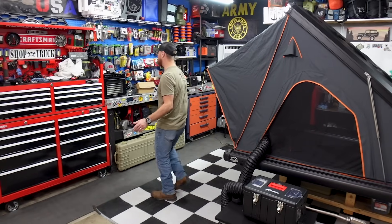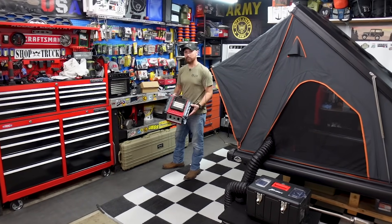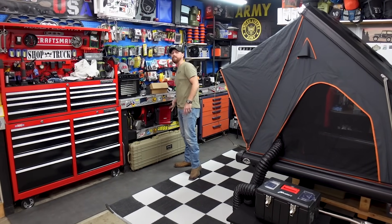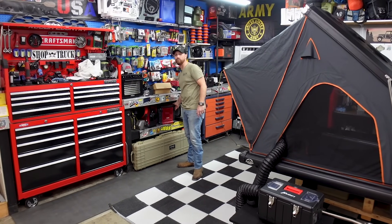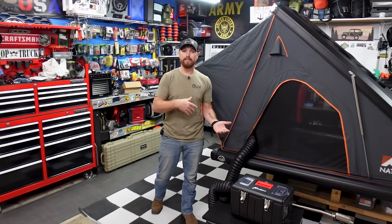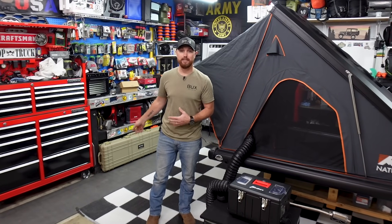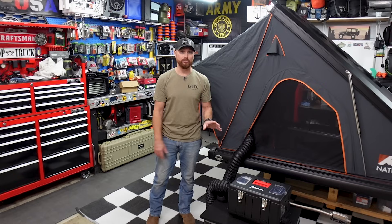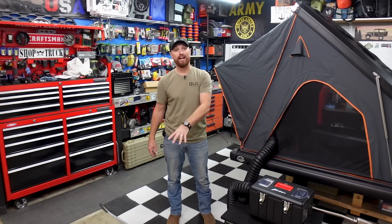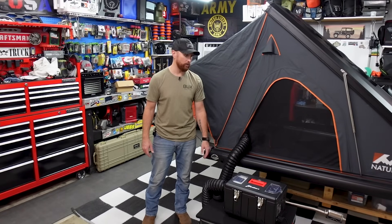One of the heaters I've used recently is this buddy heater, which does really good, but it's not safe to use inside a rooftop tent because you can kick it over. I know it's got safety switches, but to me that's not a safe way to go. These diesel heaters are safe, especially if you're going to do like I'm doing — run the heater outside of the tent and duct the heat up into the tent.